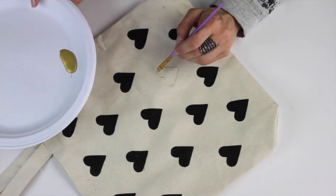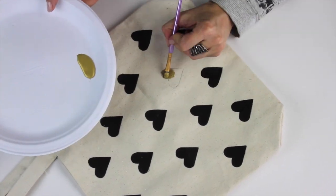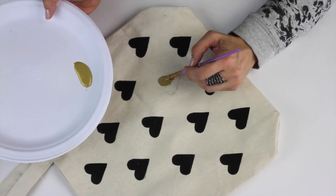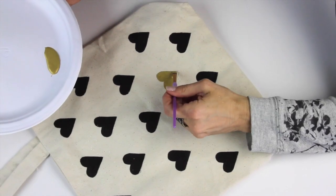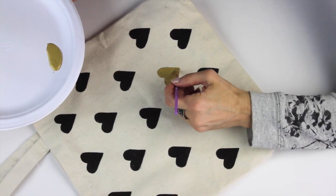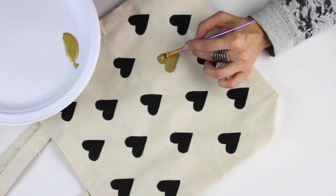Here I'm painting my accent heart with some metallic gold craft paint. Then I wanted to add a little bit of texture and shimmer, so I added some extra fine gold glitter. You just want to shake that on while your paint is wet, let that dry, shake off the excess, and you're all ready to go.